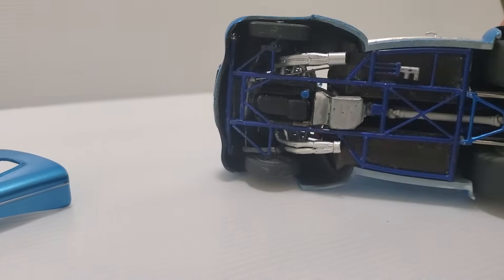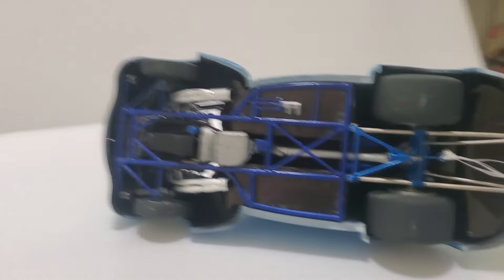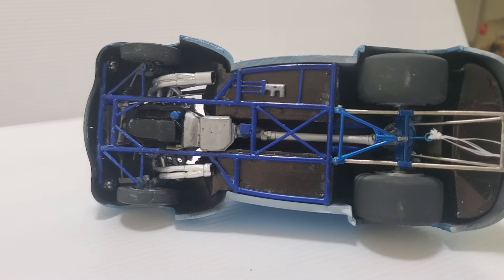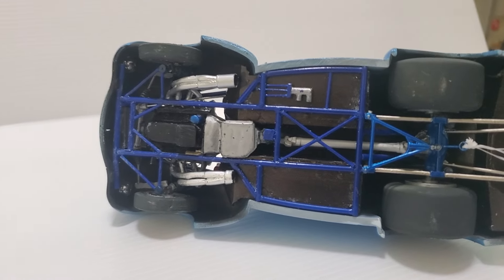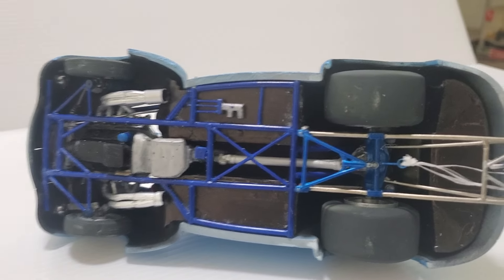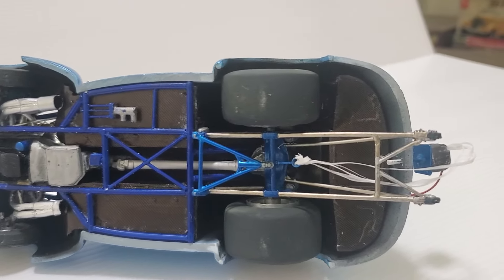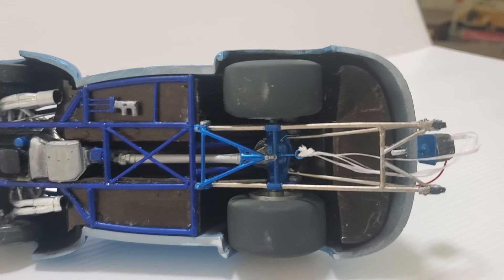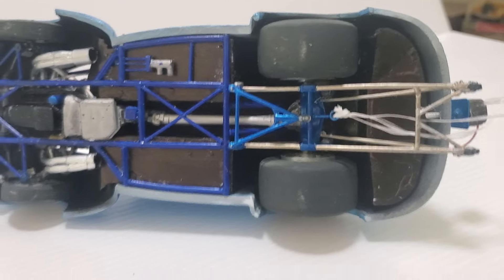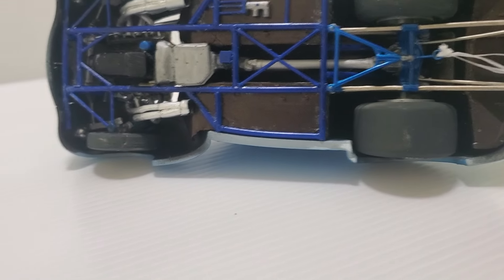Let's show the bottom side. That chassis is all scratch built. The floor pan was from a Revell Pro Sportsman kit, just heavily modified. And I put carbon fiber decal on it, which I've never used before. I did top and bottom — used a whole sheet. You can't see the inside, but it's the same carbon fiber deal.